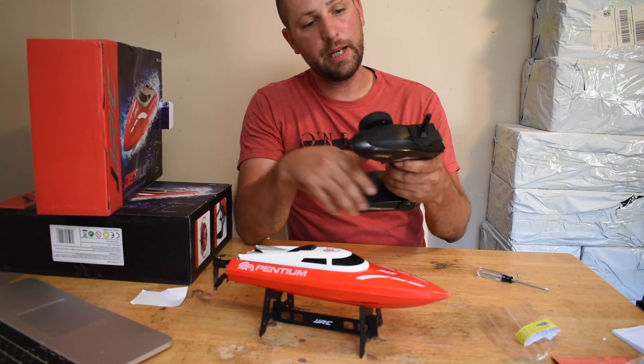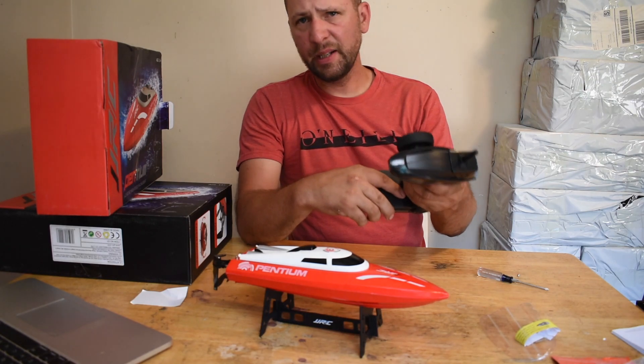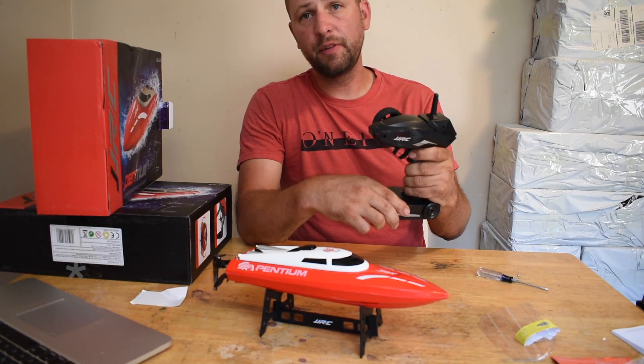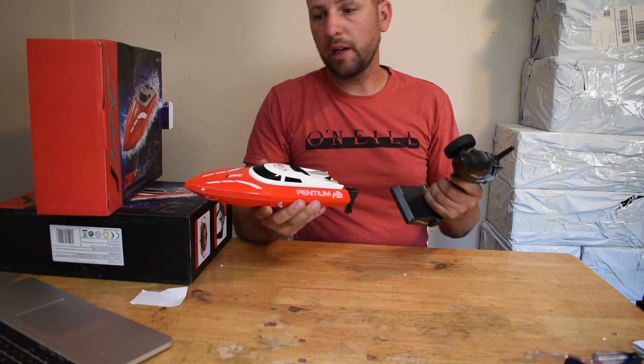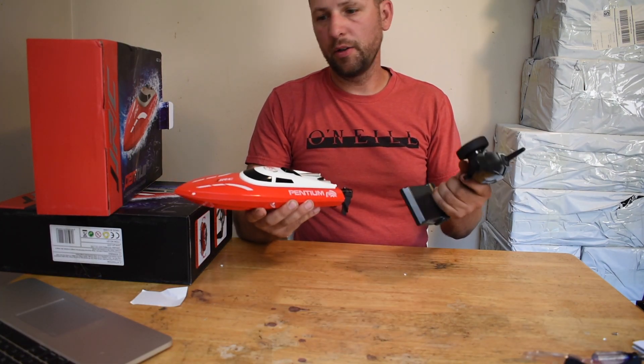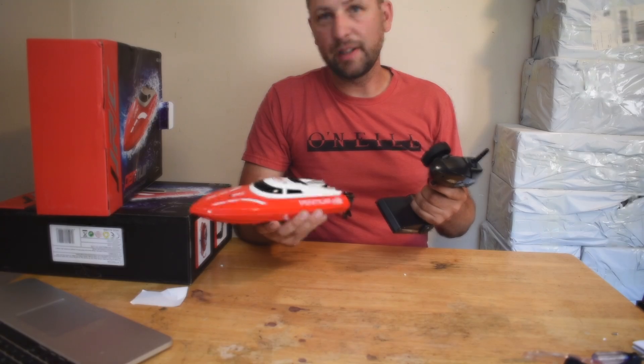This transmitter is a 2.4 gigahertz transmitter and it also comes with a low battery warning. They claim that you can get up to about 150 meters of range with it. Now that we've got this all charged up, let's take it out and get it on the water — see how fast this thing is.